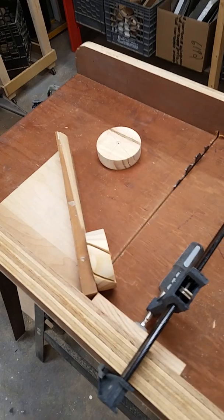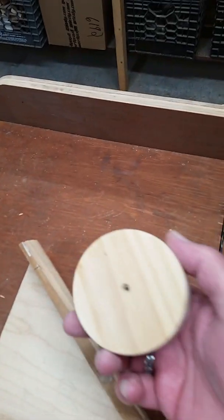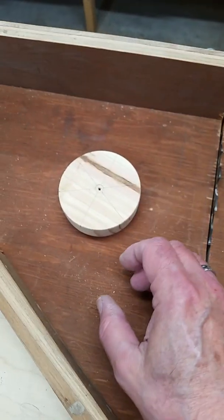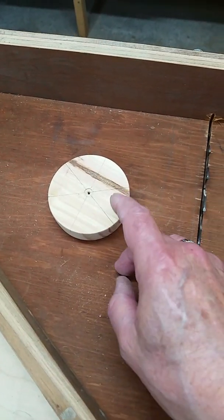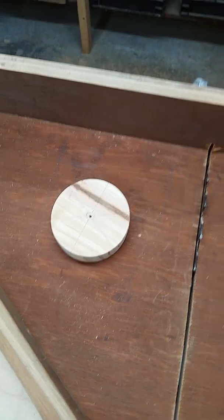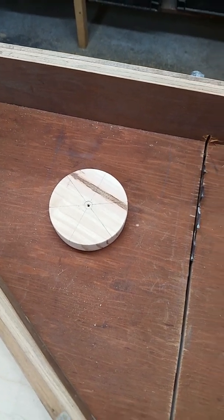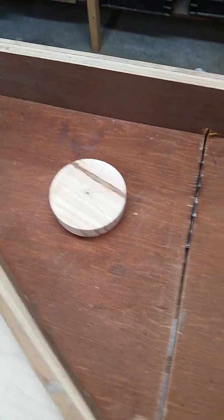Hey guys, I wanted to show you — Dave, you had asked me about doing the hub and how involved that was, so I thought I'd show you a quick little video of what's involved. This here is the hub. I cut this with a hole saw, then smoothed the edges and broke it down into segments. It's divided into six different segments, so 360 degrees divided by six — that's 60 degrees each. I use that as a basis.